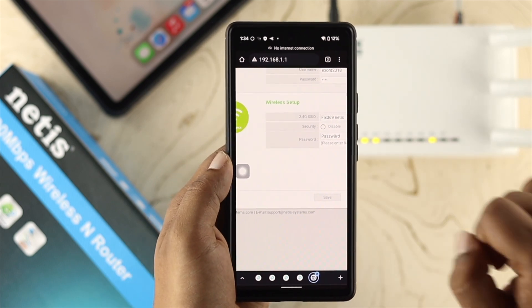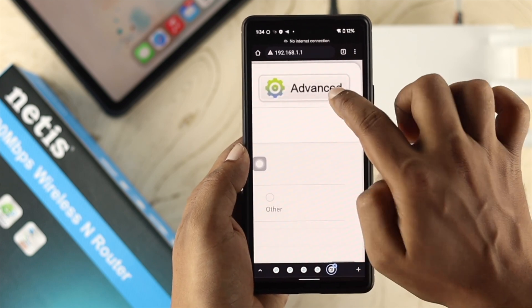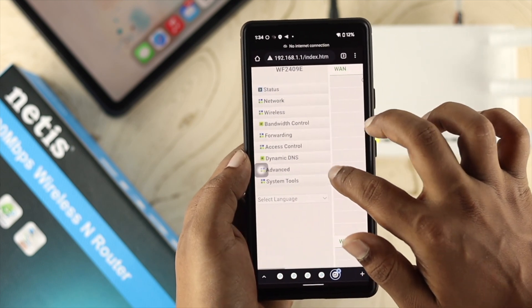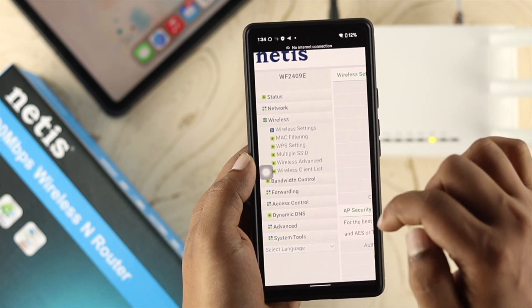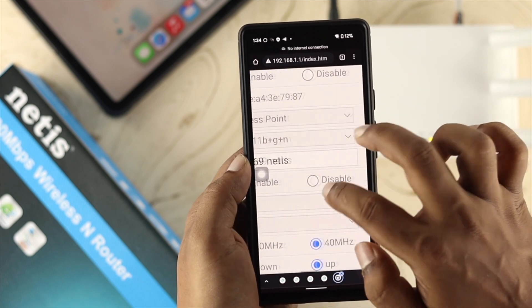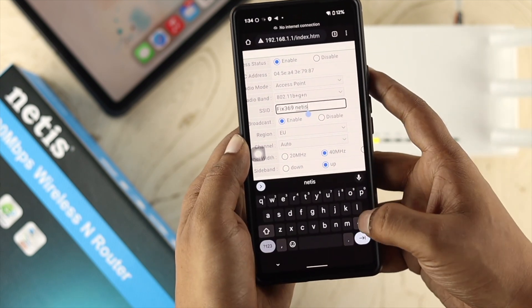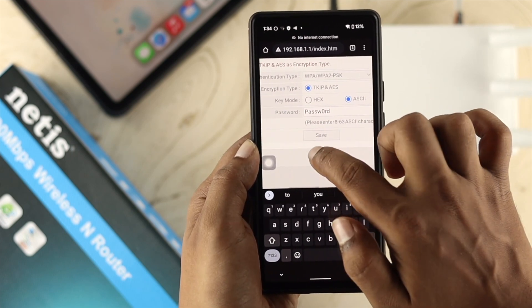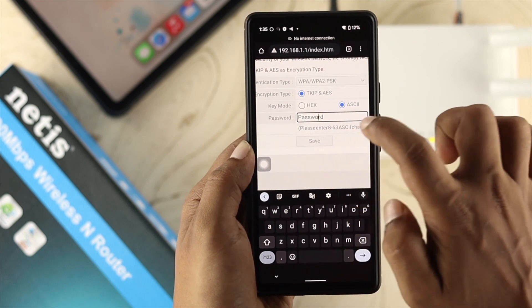This will show you an option called Wireless Setup. However, if you don't see that option, open up Advanced Settings — tap on Advanced and it will show you all the settings for your Netis router. Tap on Wireless, and under the wireless section tap on Wireless Settings. Here you'll see your network name, so change your username by removing the existing name, then scroll down to find the password field and change your password if you want.